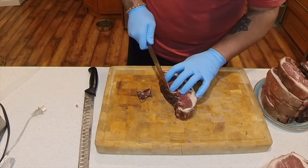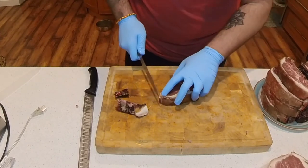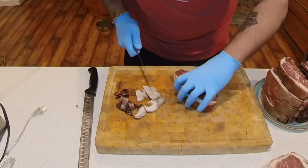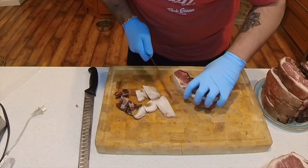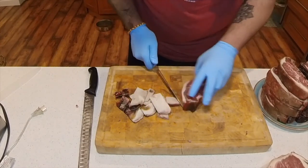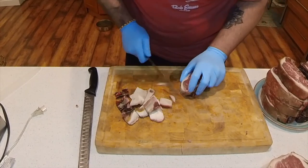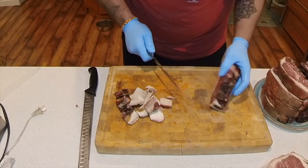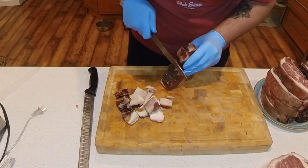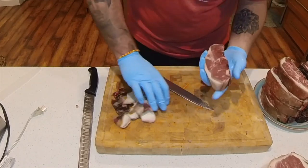When we trim these steaks up, what we want to do is get off any of the hard pellicle from the outside of the steak. Now we're not going to throw that away — we're going to keep it, freezer bag it, and use it later when we're making some ground beef, hamburgers, or pepper patties. We want to make sure we get off as much as we need to because you really can't eat it — it just becomes unpalatable and unenjoyable when you're chewing and trying to eat your steak. And there you have it: our fully trimmed dry-aged steak.